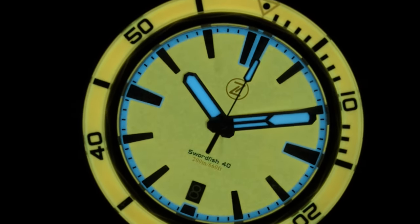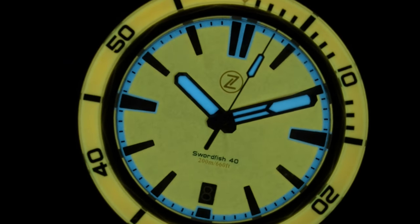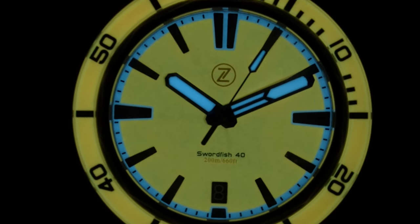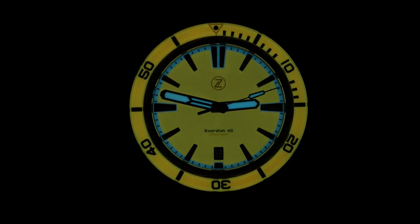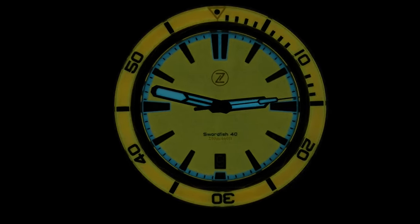So, the lume finally. It is astonishingly good, with its combo of blue and yellow. My one small issue is that when it fades, the blue hands fade quite a bit too, so there's a bit of a lack of contrast that can make it a little hard to see the time if you wake up at 4am. But who am I kidding with this moaning? This is so much fun and I love it.